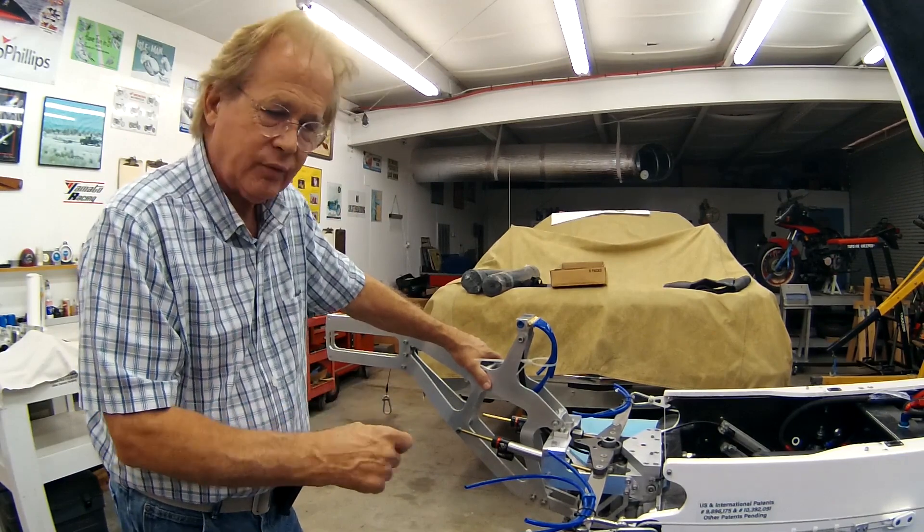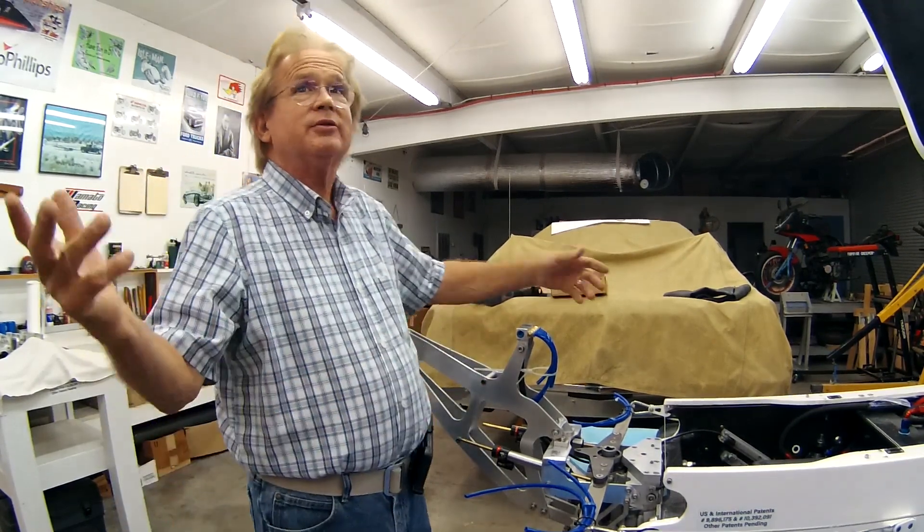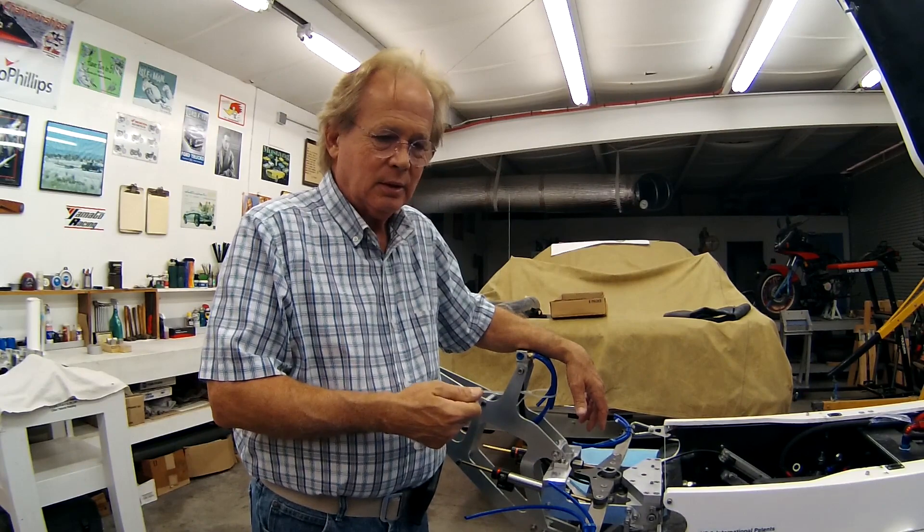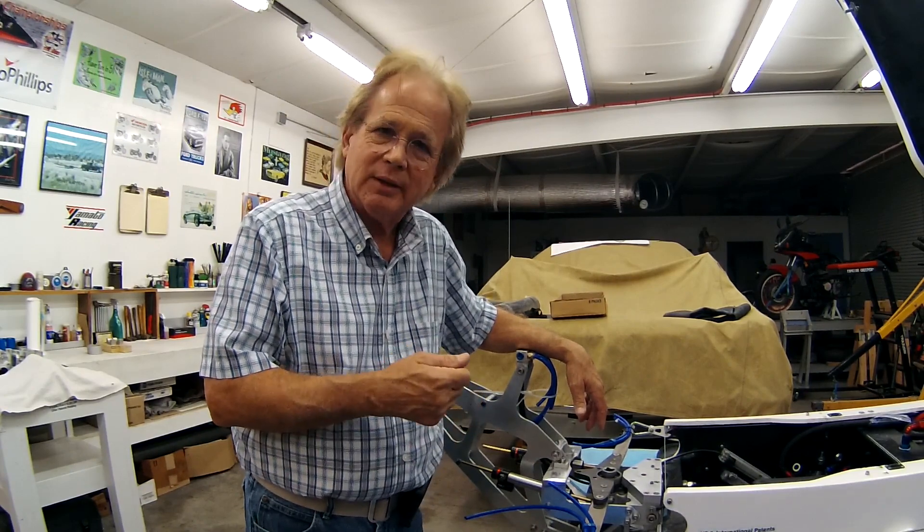We do not have to give up modern life. I like my house, I like air conditioning, I like my truck — and these things are necessary. But they don't have to make the environmental impact that they currently do.